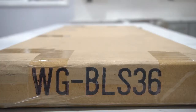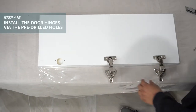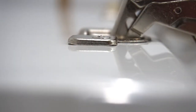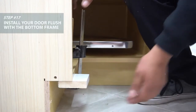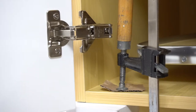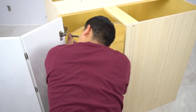Now get your door from the third box and install the hinges, screwing into the pre-drilled holes as such. To help install the door, you can create a jig by attaching a block of wood to the bottom of the frame with a clamp. Now you can set your door on the jig to ensure it will be flush. Install all three hinges as such.